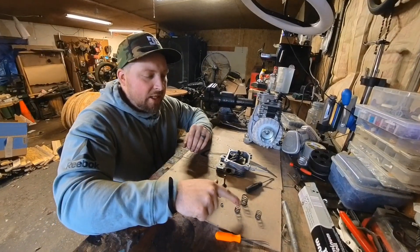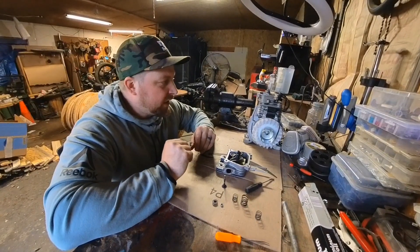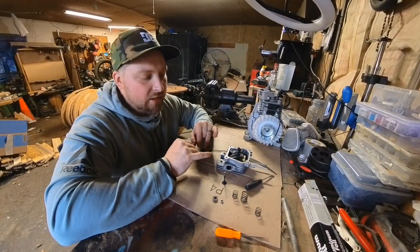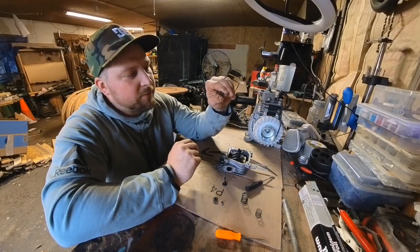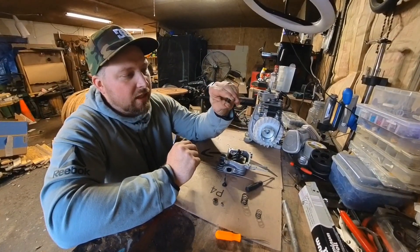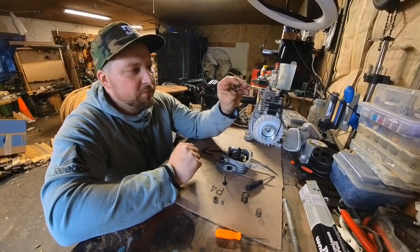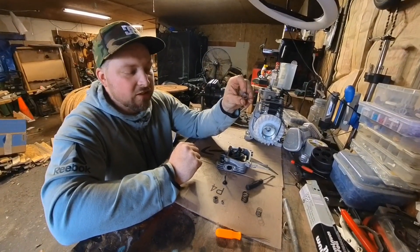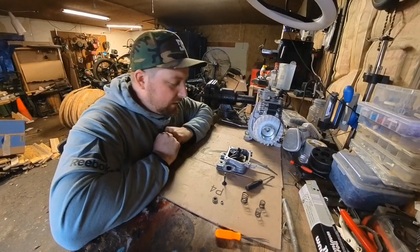I can't find any springs for this motor, and I really feel like that's what it's lacking. This spring is like crazy spongy — I've dealt with tons of these four-stroke little motors, but these springs just have no tension to them at all.